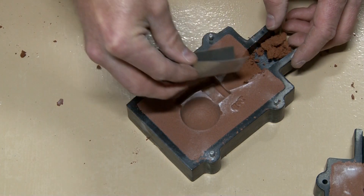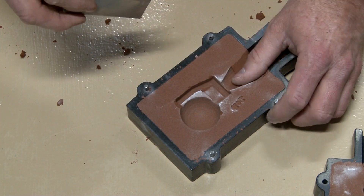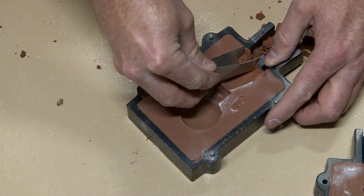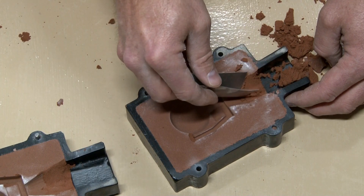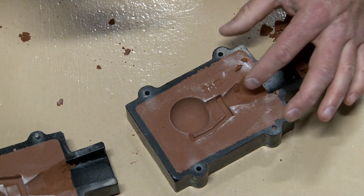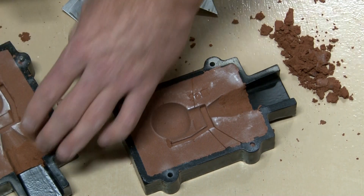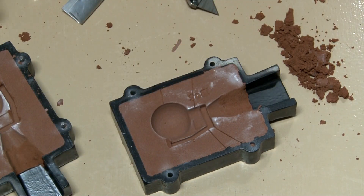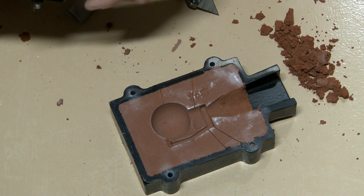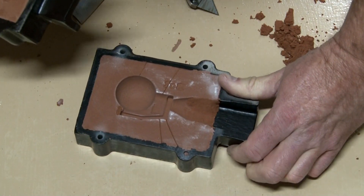No big deal, just take care of it. Now I'm carving in the pour spout, and you can see how helpful it was to already have that started in the match plate — all I have to do is extend it up to the top of the flask where the aluminum will enter. The most important step when you cut it is to make sure there's no loose sand, so when you dump aluminum into the mold it doesn't grab sand and cause voids in your casting.